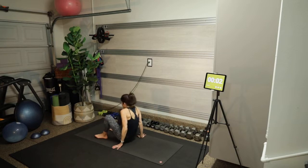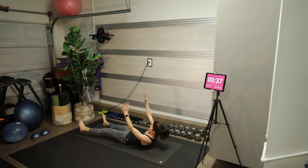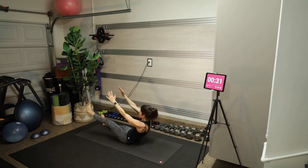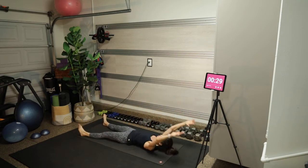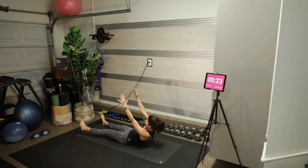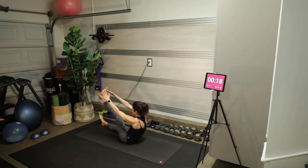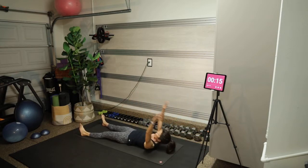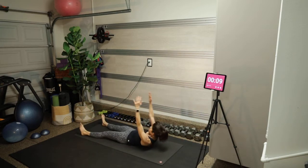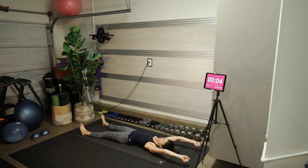I'm going to hit the timer. You're going to meet me flat on your back for a single leg V-up. Extend your arms overhead and bring both hands to your left foot to start — head, neck, and shoulders roll up first, creating that C-curve in your spine, then extending. If you're feeling extra spicy, you could hover that right foot off the mat. You can also add light dumbbells to your hands.